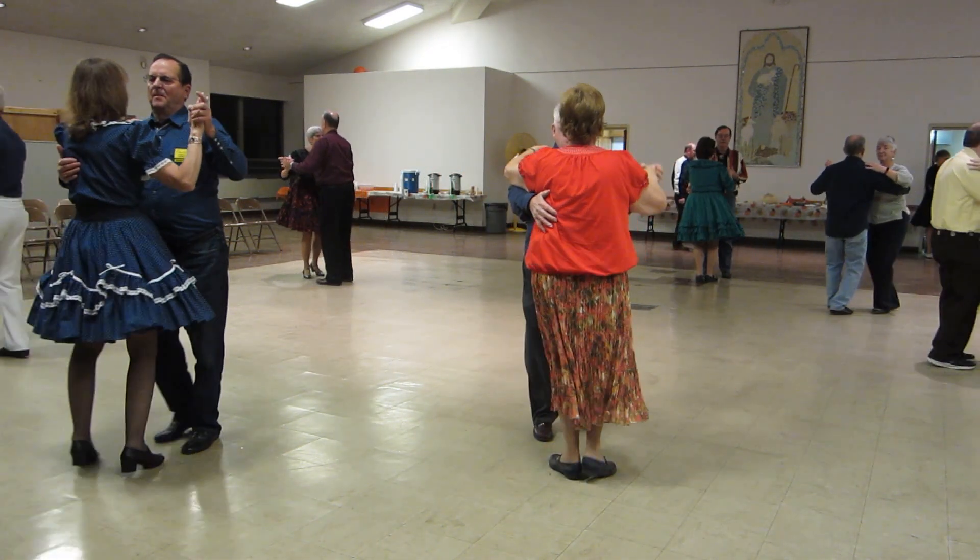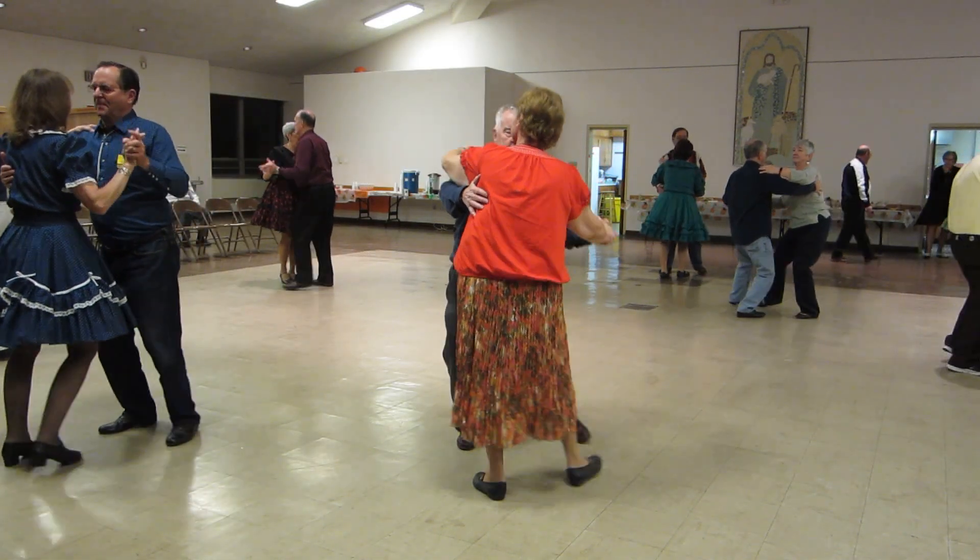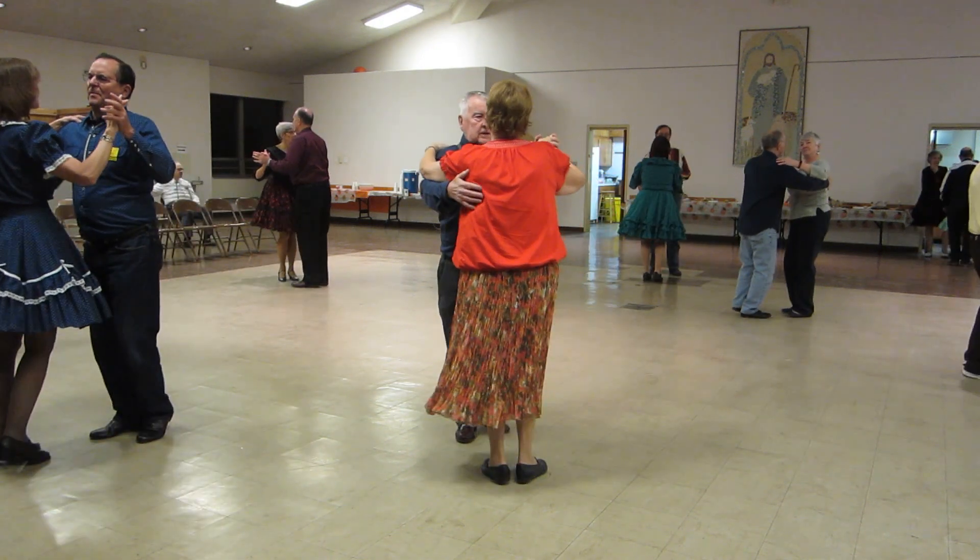Reverse the waltz, reverse the waltz, sway left, sway right, waltz away and together.